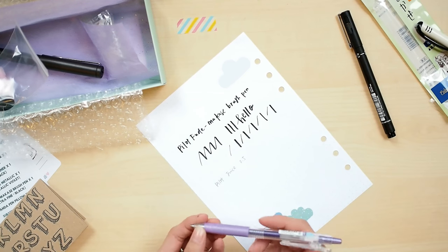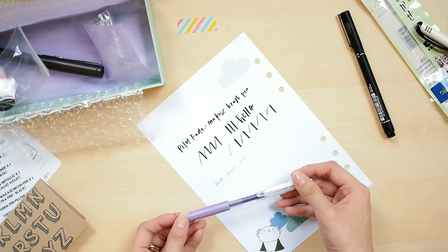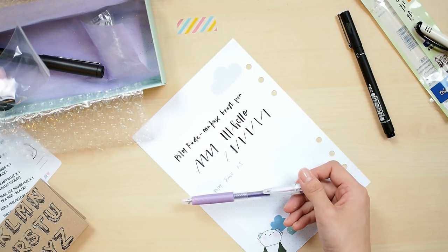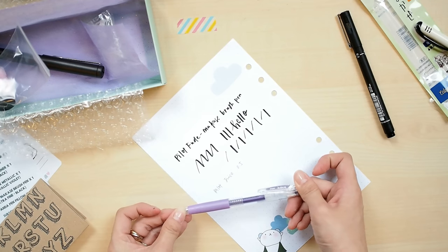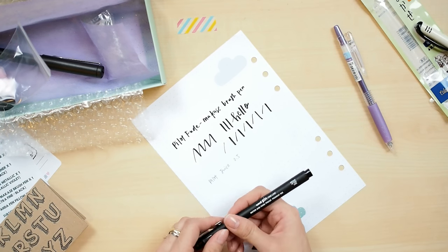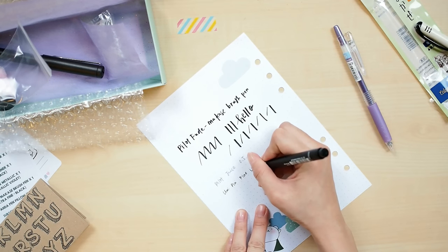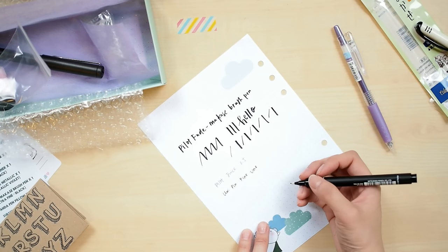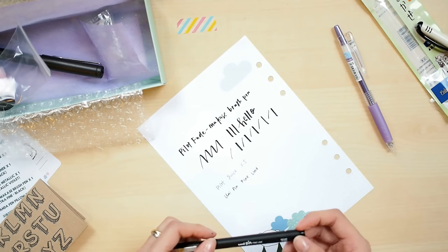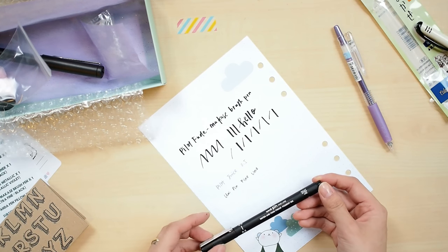The 0.5 nib is just the perfect size — not too fine — and it flows really smoothly. The great thing about Pilot Juice is the clip design, which is similar to the Zebra Sarasa Clip. Both are gel pens that come in various nib sizes with a cute retractable clip design. Next is the Uni Pin Fine Line — I love this one because I use it a lot for watercolor illustration, as it's waterproof and fade-proof, so it won't smudge or smear when you add water or color.